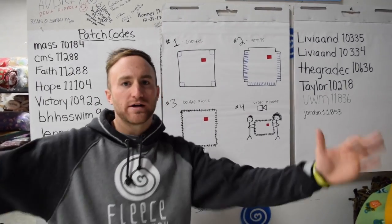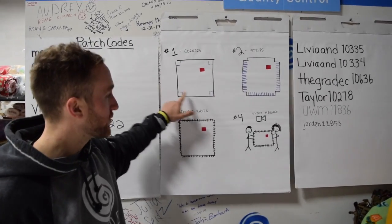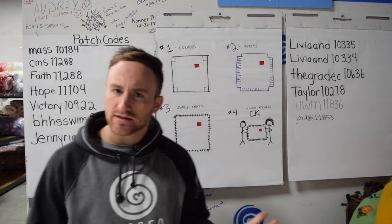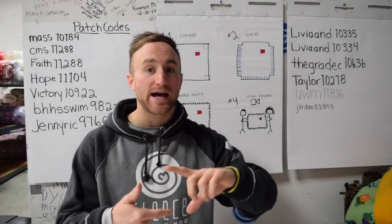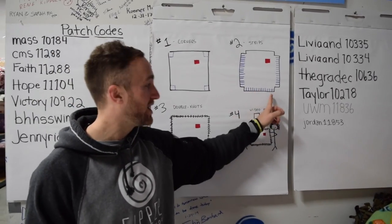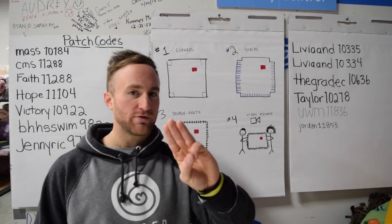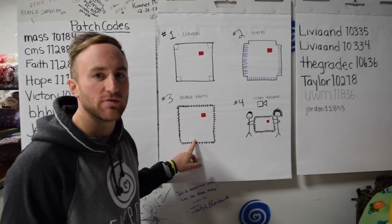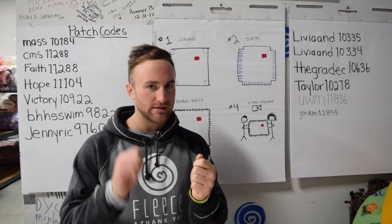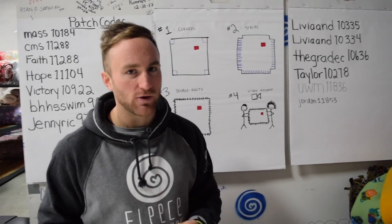So you have your blanket kit. Open it up on the table or ground that you're making the blanket on. Step one is you're going to cut the corners out of each corner of that blanket. About the same size as the patch that's on that blanket. Now step two, you're going to cut strips around the entire outside of that blanket. Those strips are about the width of two or three fingers. After you've cut all those strips, you're going to double knot those strips together, tying the top layer of fleece to the bottom layer, the print to the solid in a double knot. Super important that it's a double knot or else that blanket is going to come apart.